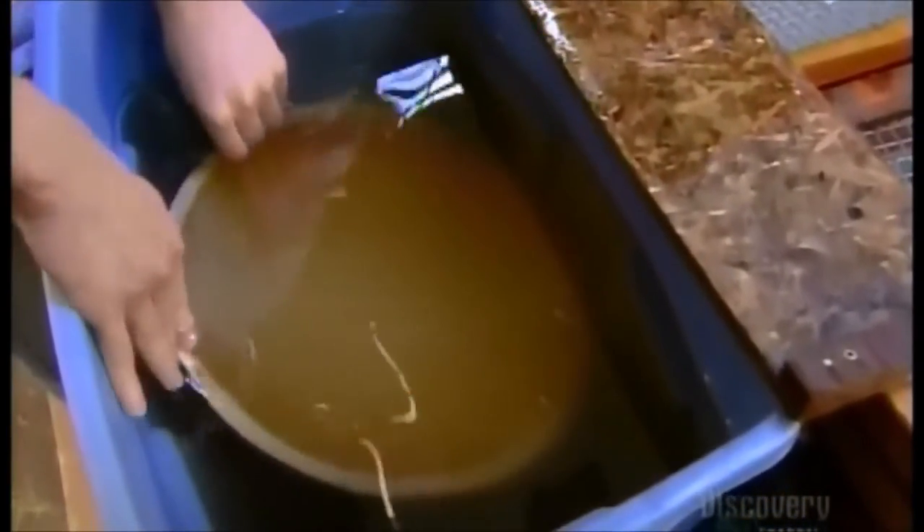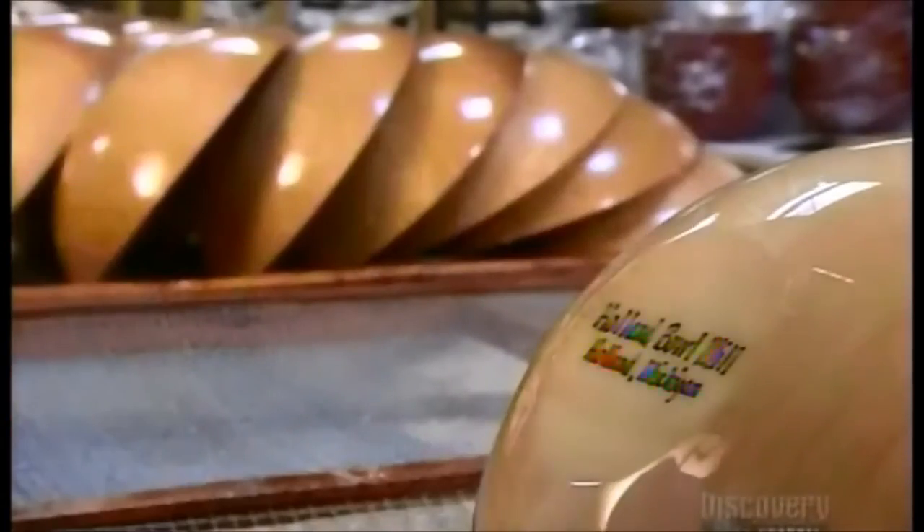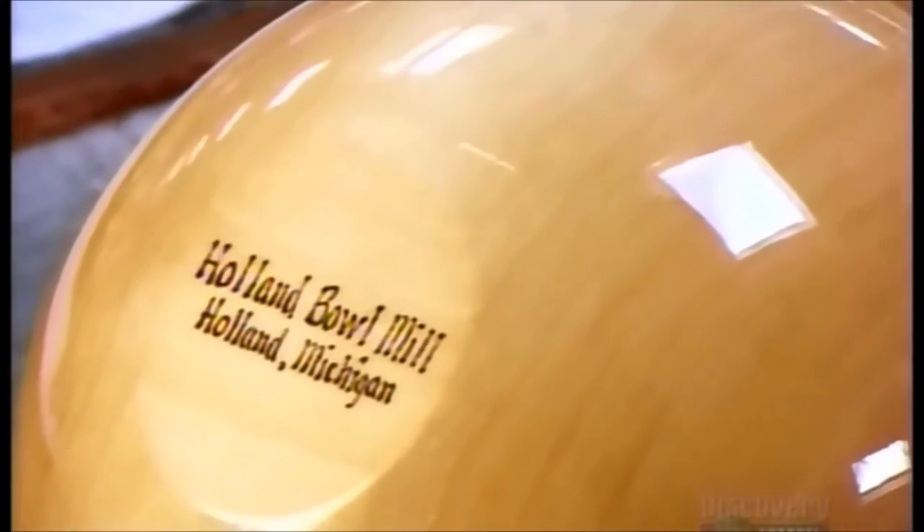The bowls now go for a bath in food-safe mineral oil. This nourishes the wood, preventing dryness and cracks. Boiling also brings out the natural beauty of the wood grain. And, because every raw log is unique, no two bowls are ever alike.